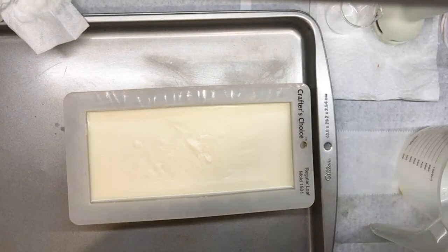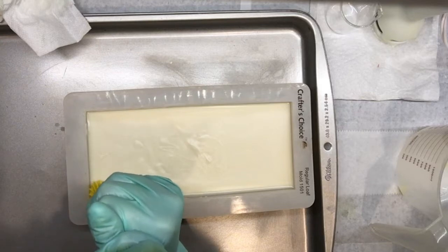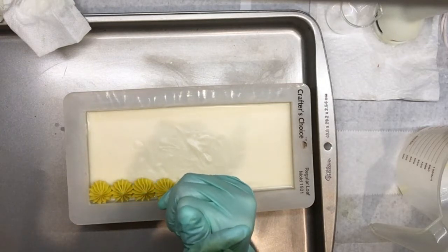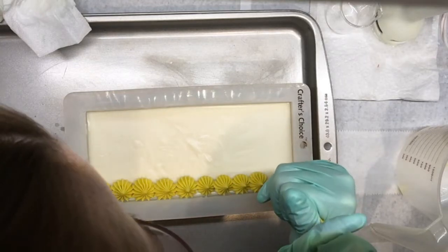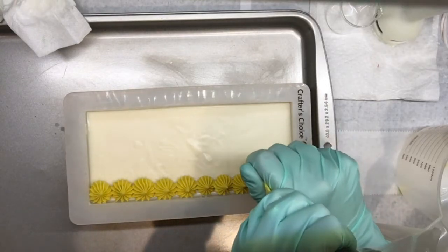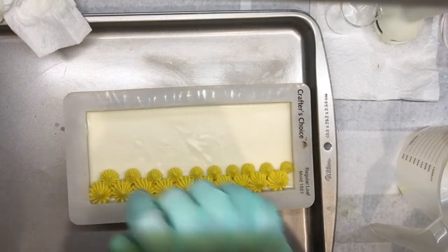I started with the yellow in a starburst type tip. I initially just wanted a simple delicate top, but I had way too much soap, so I started by layering the sides with starburst little dollops. After I did the initial line, I realized I still had so much soap left, so I went ahead and did a second little line to give it a little more dimension. This piped really well — it wasn't hot or too runny, and it looked pretty good.